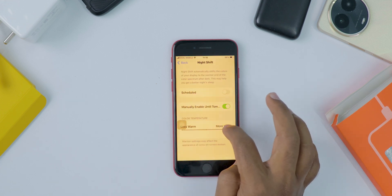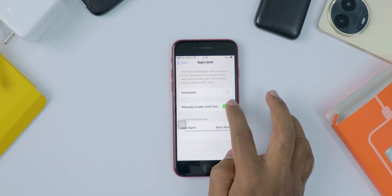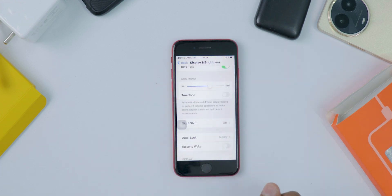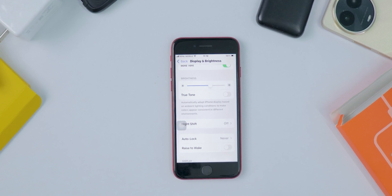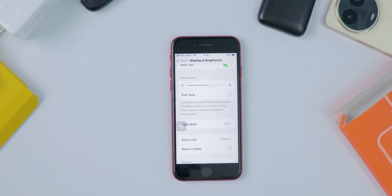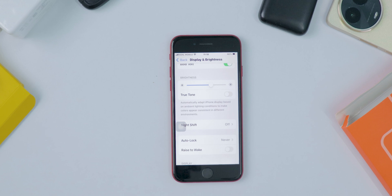If you want to change how warm the colors look, move the color temperature slider to adjust it. Warmer colors are nicer on your eyes, especially when it's dark. You can try turning the feature on and off to see what looks best for you.